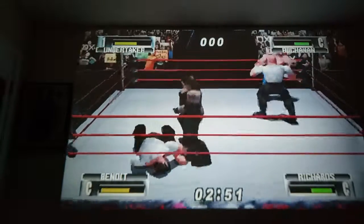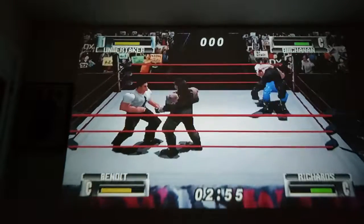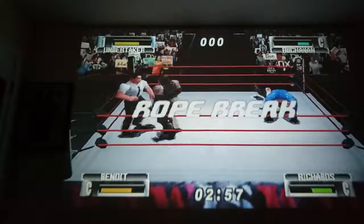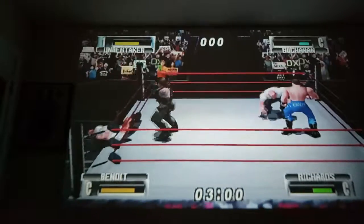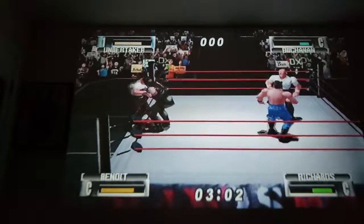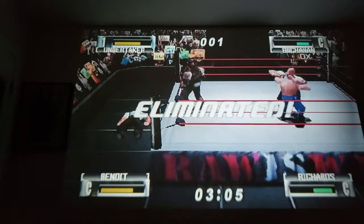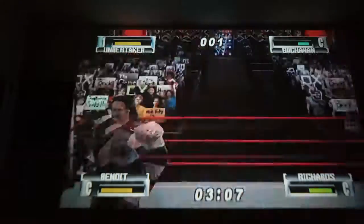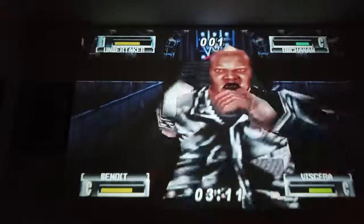There are other brand controllers that you can get for your Nintendo 64, but to me the Retro Fighter Brawler 64 is the best one, hands down. I've had no problems with it.